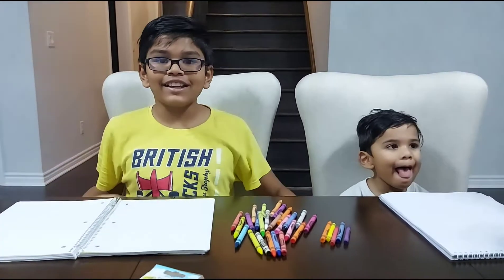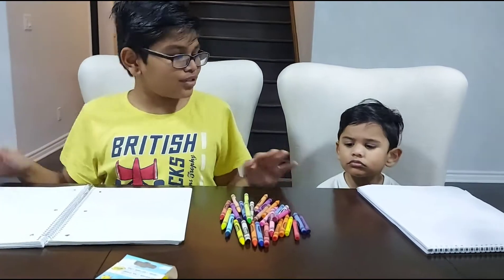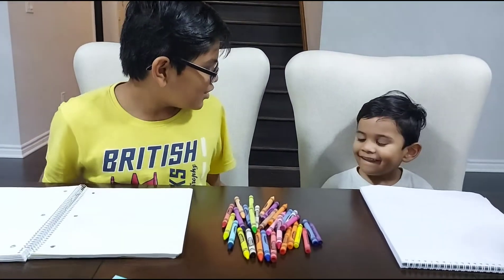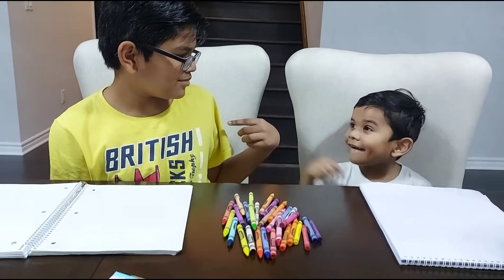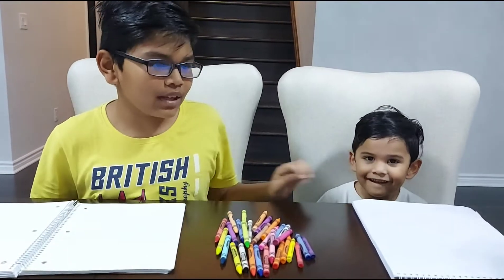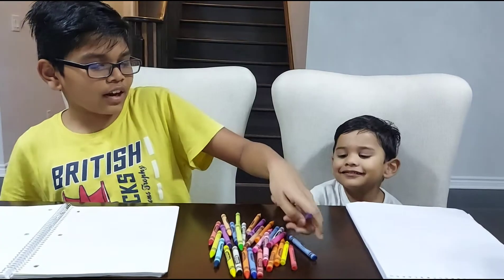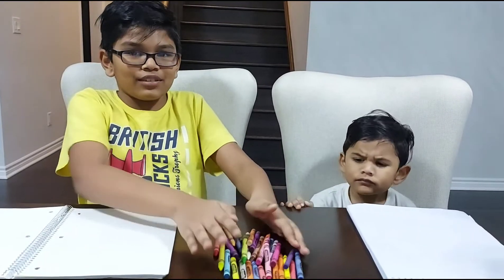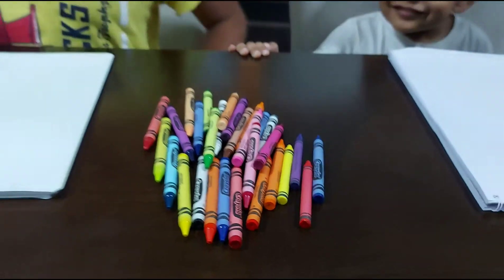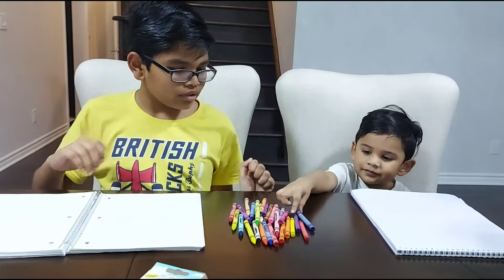me and my brothers decided we're going to do the art challenge to see who can make the best art. Who do you think it's going to be, you or me? He thinks it's going to be me. So this is all of the crayons we've got — take a look. Today we're going to try and do the best drawing possible. Let's get started.